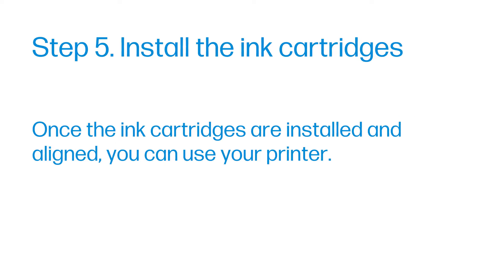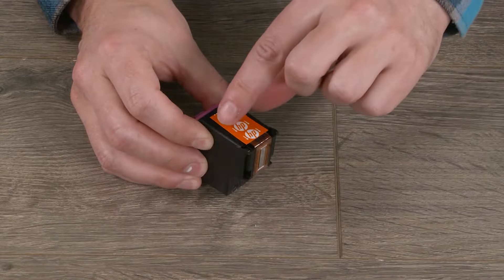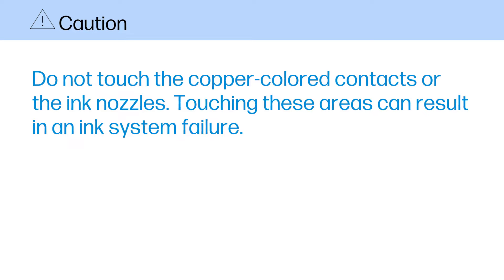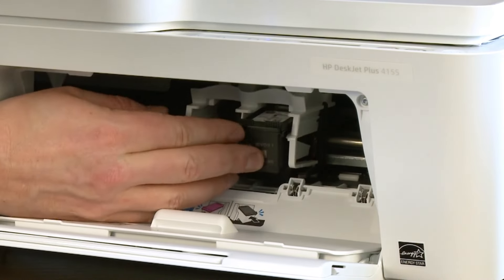Once the ink cartridges are installed and aligned, you can use your printer. Open the ink cartridge access door. Remove the black ink cartridge from its package. Hold the cartridge by its sides, and then pull the tab to remove the plastic tape. Caution: do not touch the copper-colored contacts or the ink nozzles — touching these areas can result in an ink system failure. Slide the black cartridge into its slot, pushing up slightly until it snaps into place.